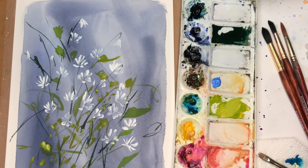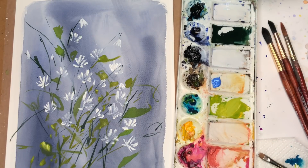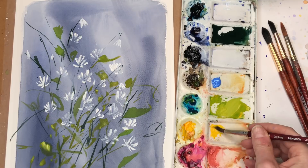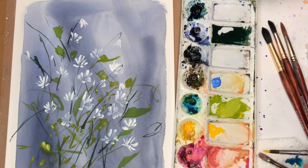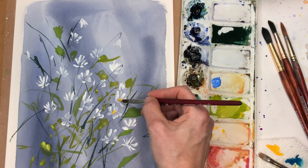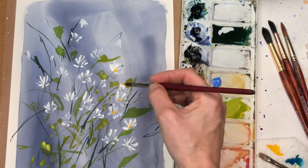This is really, really simple. I'm going to take the cadmium yellow deep — with just a teeny bit of water this paint will act almost like gouache — and just put that right in the center of the daisies. Look how simple this daisy is!